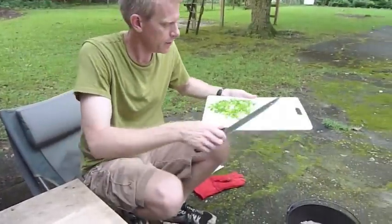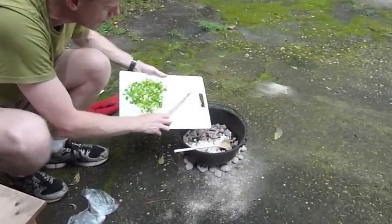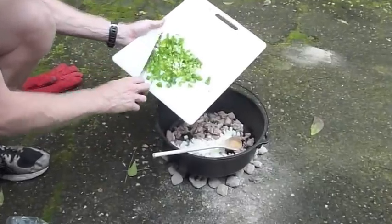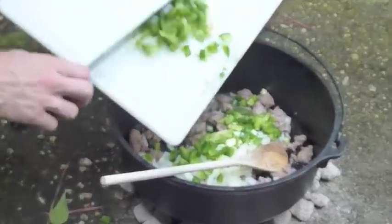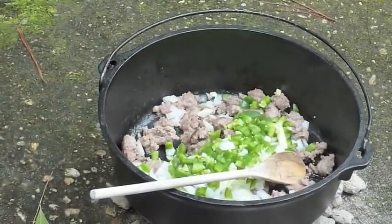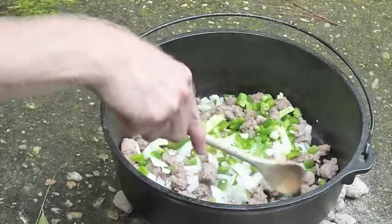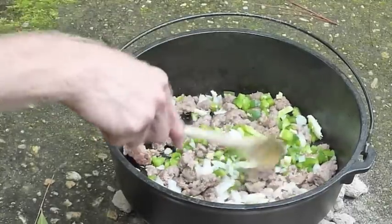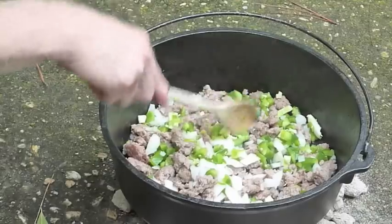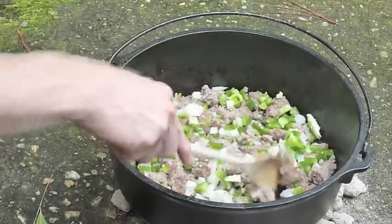We're going to add the onions and peppers to the sausage. That looks good, doesn't it? You're supposed to cook the onions until they're about clear — they're getting close.